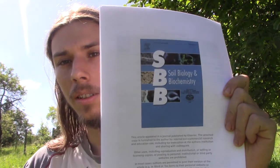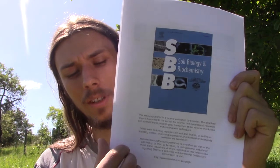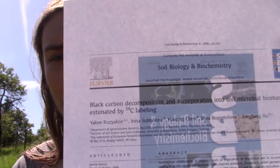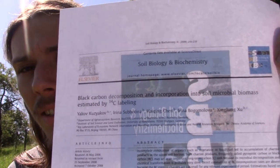This journal here, Soil Biology and Biochemistry, has published an article showing that biochar does not release very much carbon dioxide when it's put into the soil. That's great because biochar also acts as a fertilizer retainer, so you can use it to make richer, better soil for planting crops.